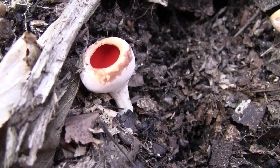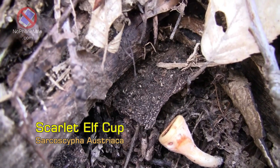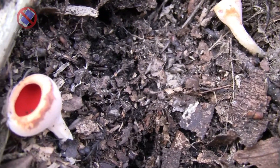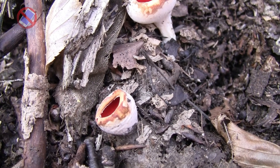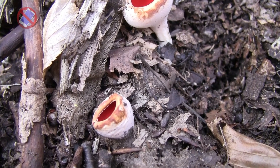This here is an edible fungus called Scarlet Elf Cup. You can tell from its name what it's about pretty much. It's a cup-shaped fungus which has a rich red or scarlet color, at least in the interior. The exterior is more pale and dull, but the interior is bright red, though at times it can go into orange or a much paler red than you see here.